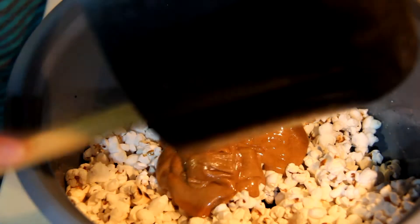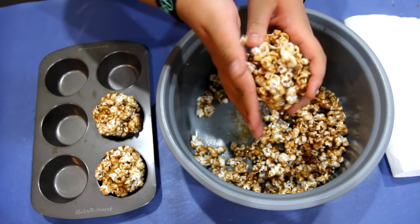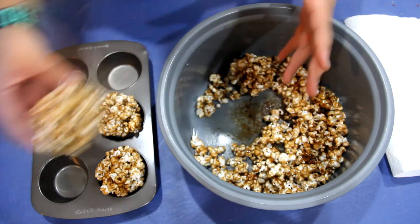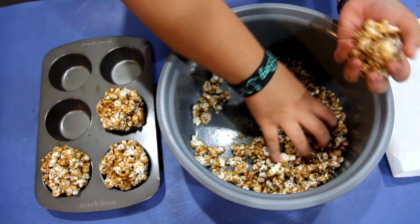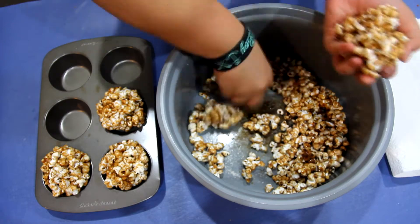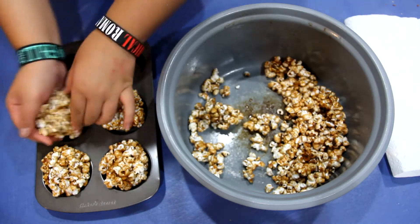Pour your caramel into the popcorn and mix it. Once it's cooled, use your hands to form it into a ball and place it in a muffin tin to keep its shape. When you're done filling the muffin tins, put them in the oven at 200 degrees Fahrenheit for 10 minutes. This sets the caramel. Make sure to check it every couple of minutes so it doesn't burn.